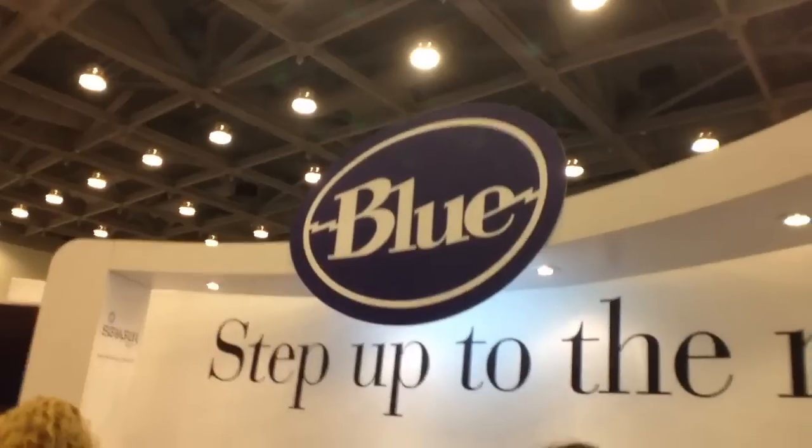I'm here at the BlueMic booth at Macworld with Ben and we're going to show you the Nessie. This Nessie came out at CES and looks like a pretty cool mic for a lot of uses. Hopefully it sounds good too, right?